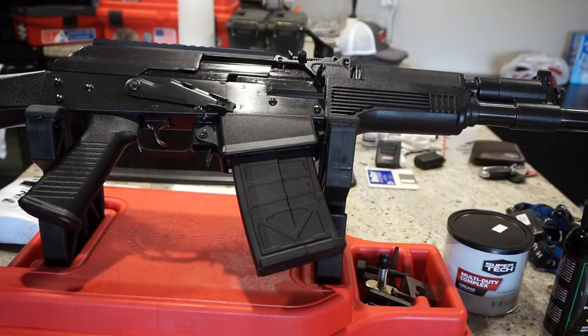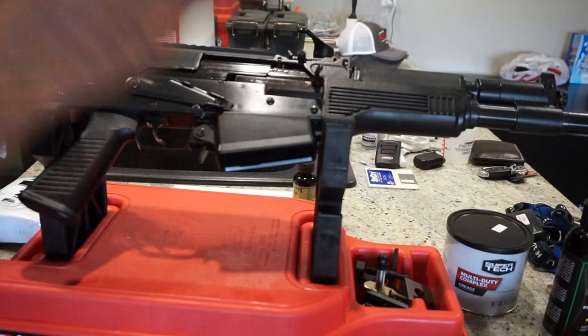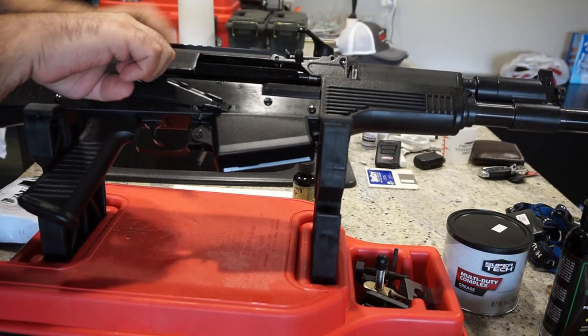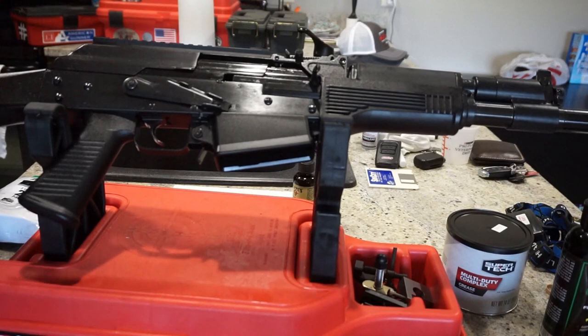Safety comes first before we clean any firearm. If there's a magazine in the well, press the paddle and remove it — you can see there's ammunition in the magazine. Treat the firearm like it's loaded at all times. Check the chamber: pull back and verify it is in fact empty. On this gun you can pull back and lock open by pressing up on the safety lever, but we need the safety lever down and bolt closed before we start the cleaning procedure.